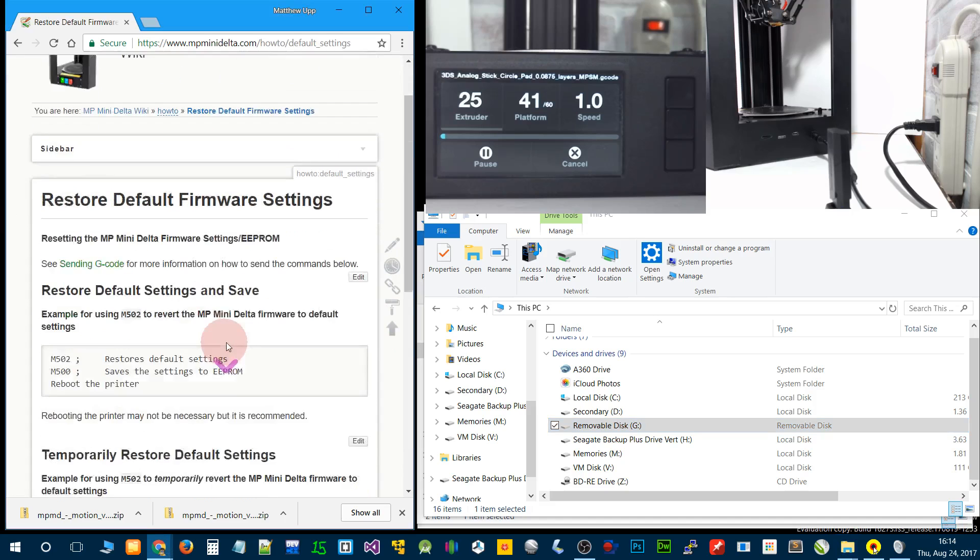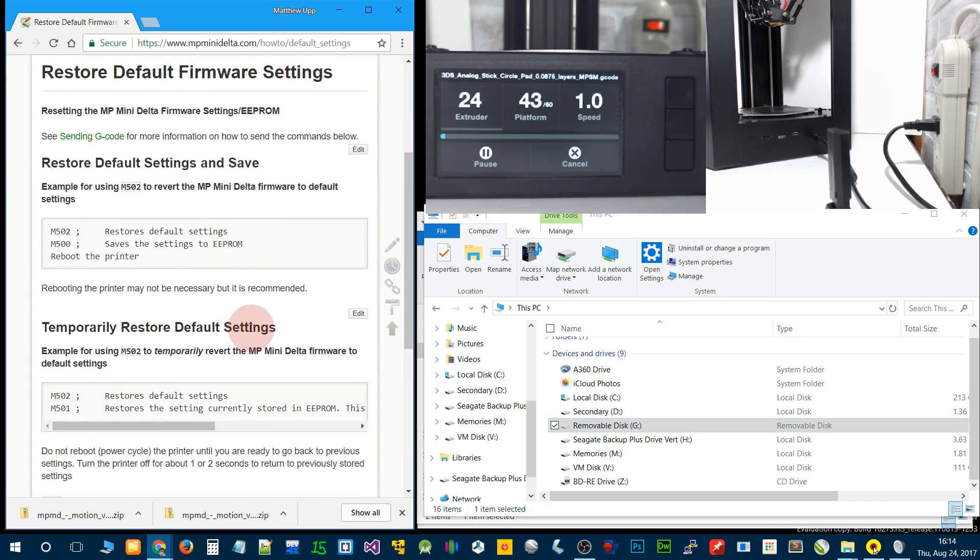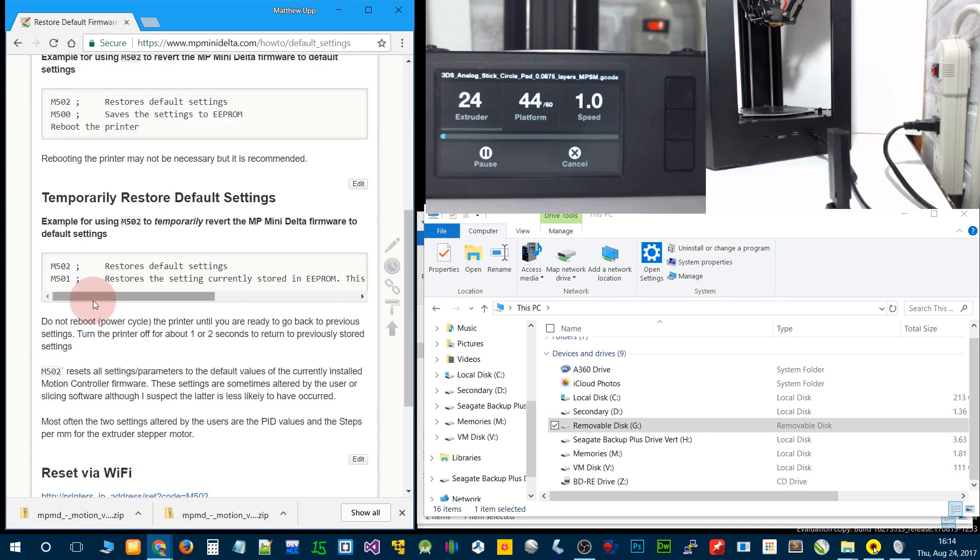Here's a little page that gives more information on how you can restore your default firmware settings. Other than that, we updated the firmware — many more steps than it takes; it only takes about two minutes.